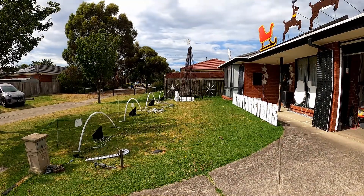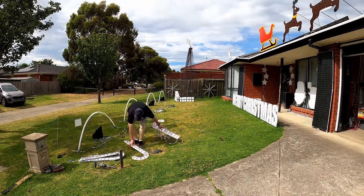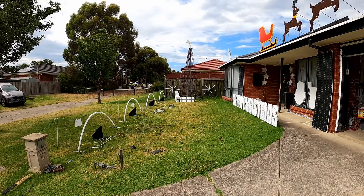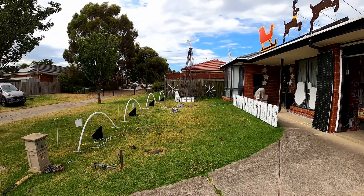The candy canes are just cable tied to some shepherd's hooks, so I quickly snip those off, wind up all the cables for them, and they pack away nice and fairly flat in the roof.